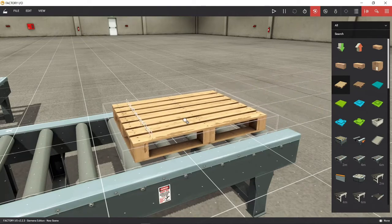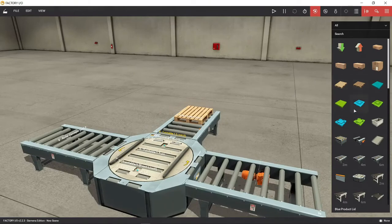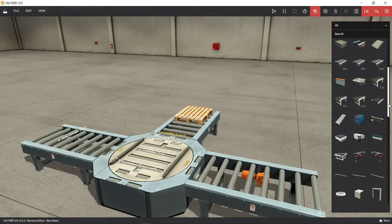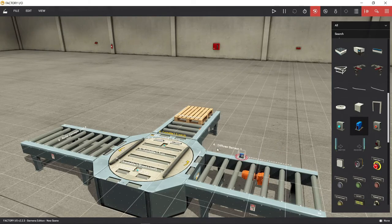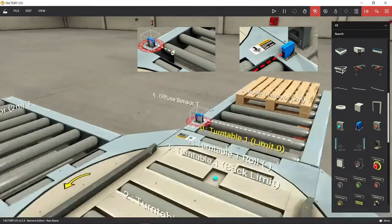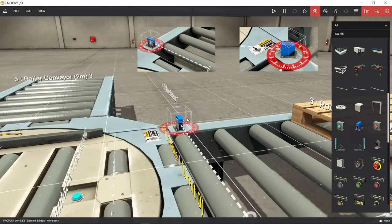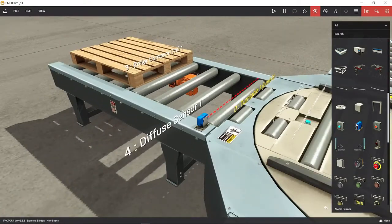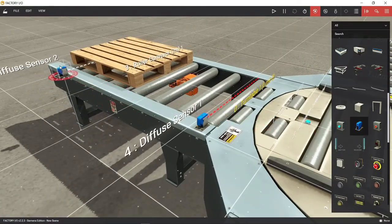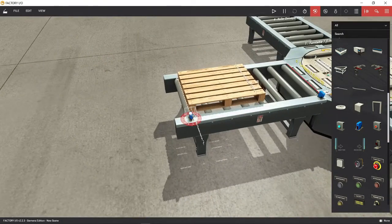Let's place a pallet in a box for our test load. Sensor range can be manually set by left clicking and dragging the white circle gizmo. We will put a range sensor at the beginning and at the end of the conveyor. This will be our diffuse sensor in the conveyor system.